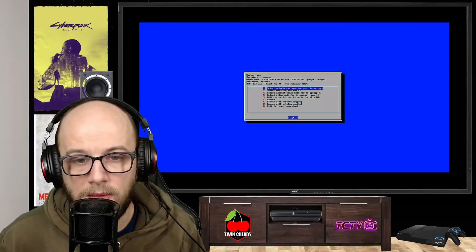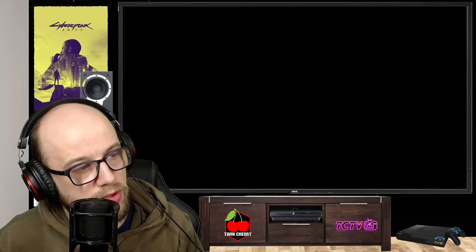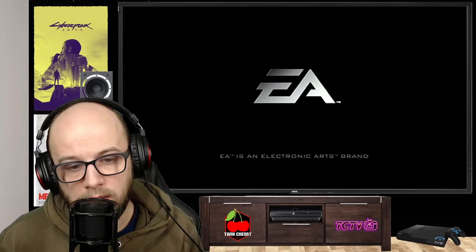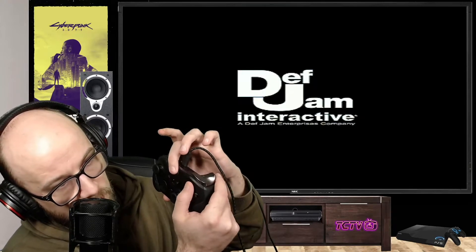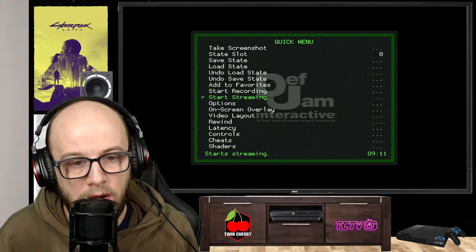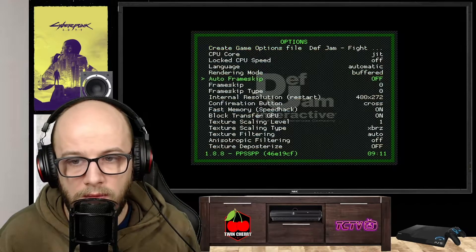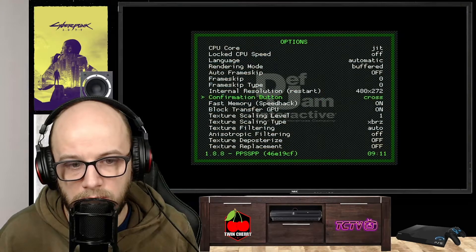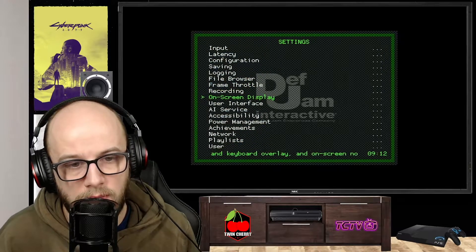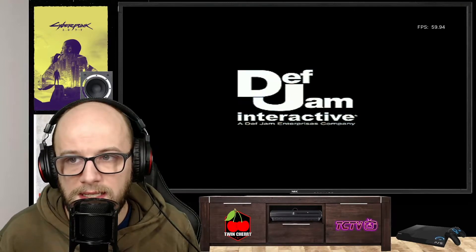I'll test LR-PPSSPP first and then test the normal PPSSPP. I recommend the LR one because everything — controls and things like that — will already be set up for you. Once we're in, we can press the hotkey and the triangle button, which will bring up the RetroArch menu — the one you should be familiar with from my PlayStation 1 videos. This brings up all the options to manipulate the emulation. I'm going to turn on the on-screen display to show frame rates so we can see how well this runs. You can see we're getting a solid 60 frames per second.